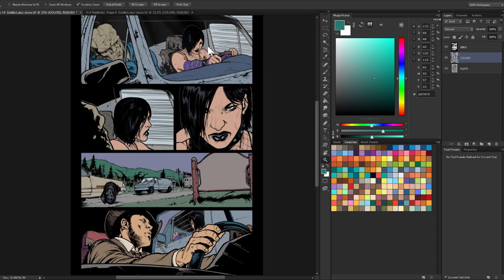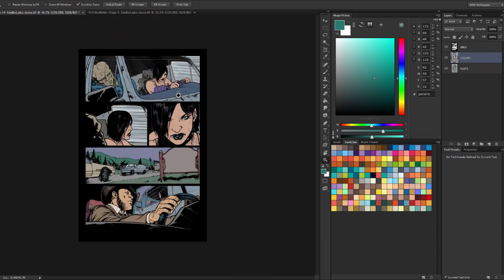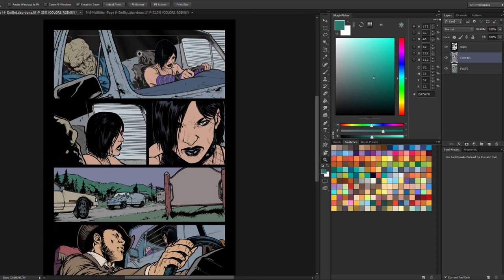So where I am with this particular page, the local colors are there. I pretty much just picked the local color — that's the color things would be under a white light. I really haven't made any adjustments, and there's some things that are too light and some things that are too dark and too saturated. I haven't finalized all that yet, so I kind of want to show you how I go about doing that.